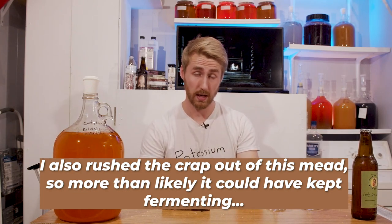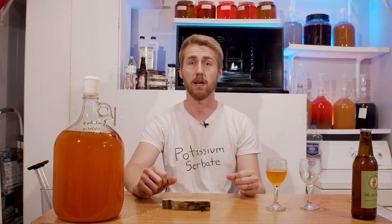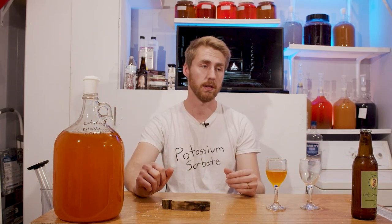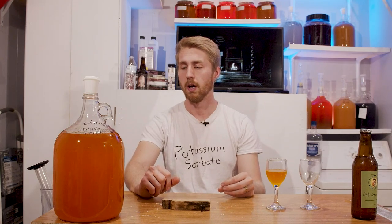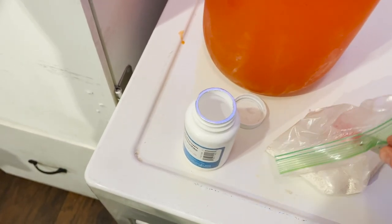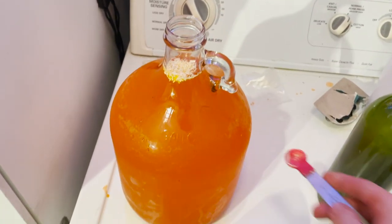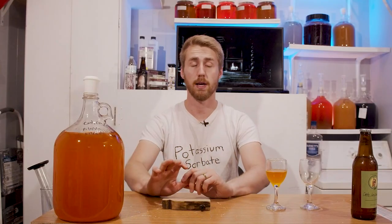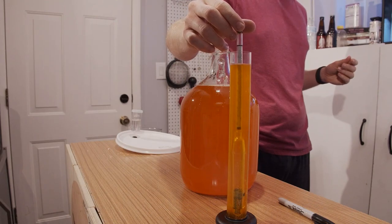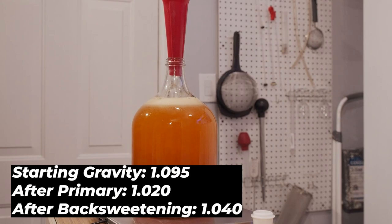The EC-1118 is like a punch-the-mead-in-the-face style yeast that can ferment through anything — interesting enough. So what I did is I stabilized it, and then I added half a pound of regular clover honey back to it. So this has a pound and a half of honey total, final gravity 1.040. It's a little bit sweet.